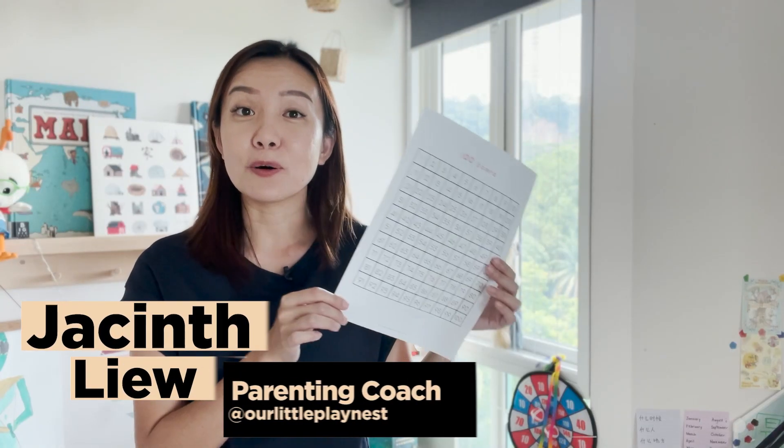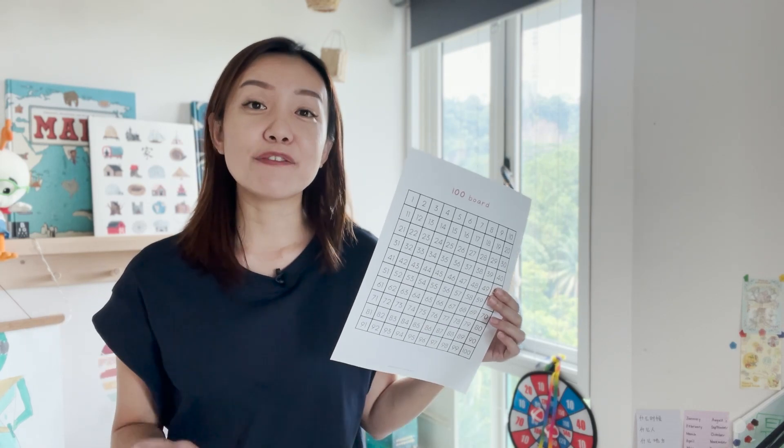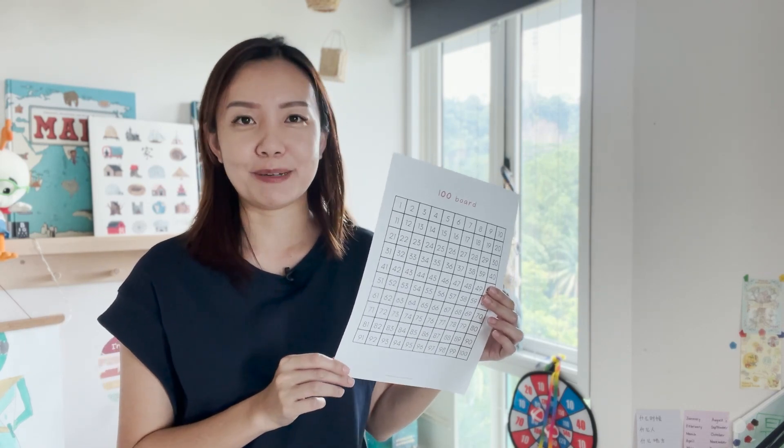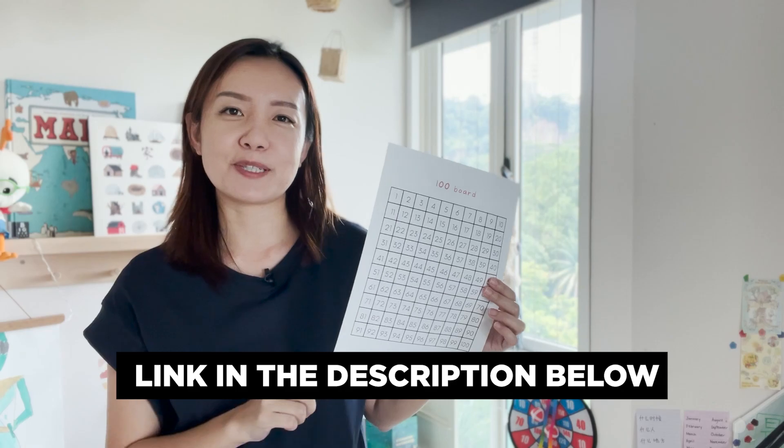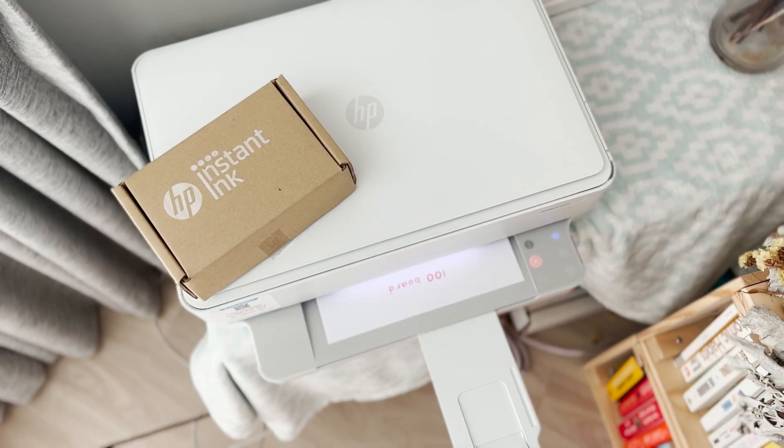If you're wondering where to get hold of this 100 board, I've got you covered. I have created it and it's now free for your download from the HP website. Click on the link in the description box below. I print several copies of the 100 board using the HP printer and the HP Instant Ink subscription service for my kids.